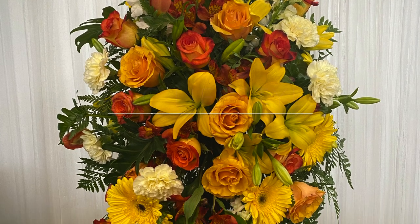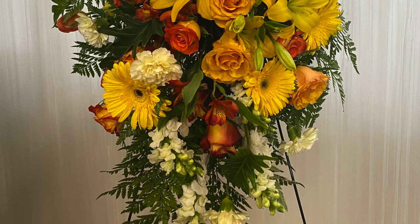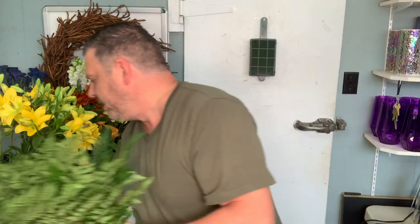The order we have is a mix of orange, yellow, and peach colors, and it's going to be pretty much straight up and down. It's going to hang on a hanging rack, so we're going to go from there. I'm going to start with our basic leather leaf and we're going to green that out.